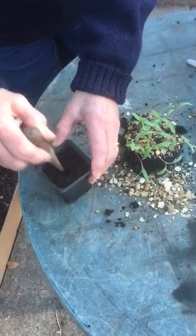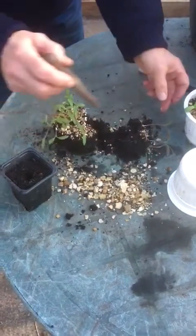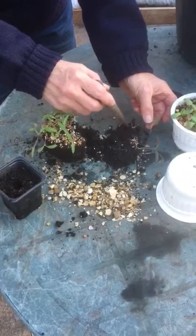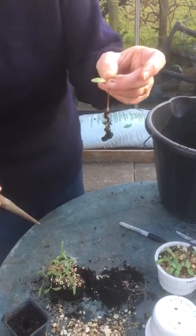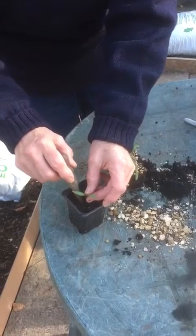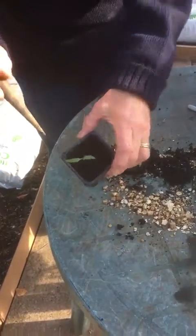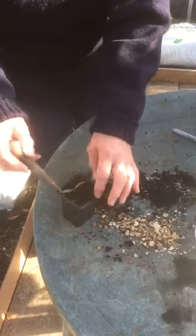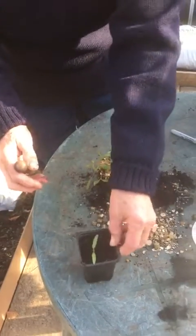Then with my little dibber I'm just going to make a little hole in there and gently separate out the little seedlings. I'm going to pick up the seedling not by its stem — you can see there's a lovely long root there — but I'm holding it by the leaves, because I don't want to damage the stem, as that's in a sense the whole life support system of the tomato. I plant it quite deep down in the pot and fill it up so it comes right up to underneath those baby leaves. And that's how you do the pricking out.